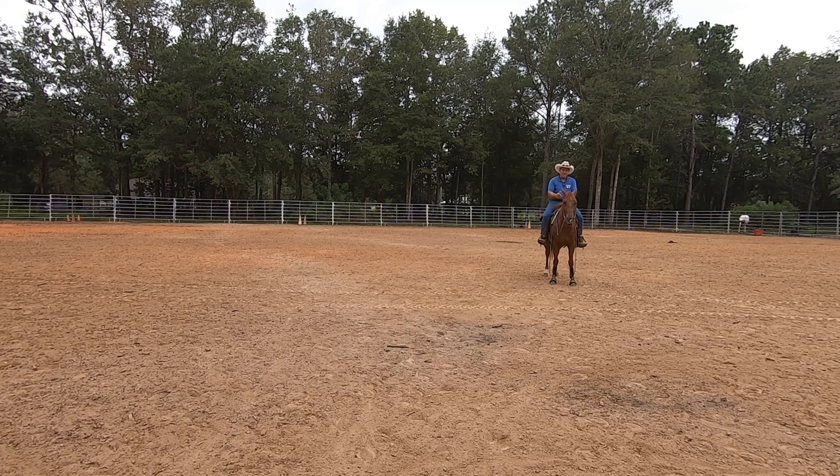This is Mack that I'm riding. Mack is three years old. We're in the fall, so he's a long three-year-old fixing to turn four. He's had a fair amount of riding time on him, but I want to use him for this video. He's a really nice gelding. I really like him. And we're going to talk about one-rein stops today.